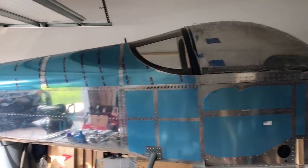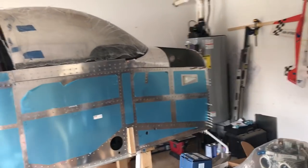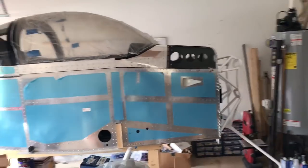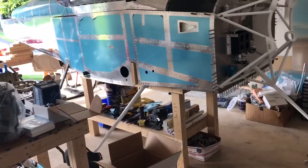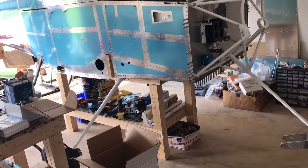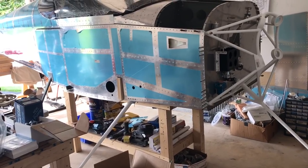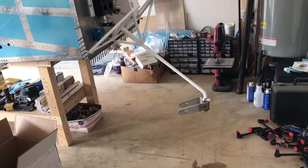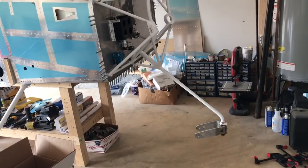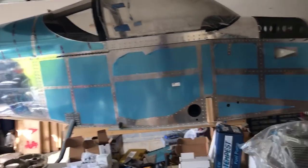I'm two and a half years into it — maybe two years eight months or so. I just started working on getting this on the gear. I got both main gear on, had to send one caliper out back to Matco as it didn't seem to be working like it should, and the nose wheel is on its way to Anti-Splat for the bearing mod.